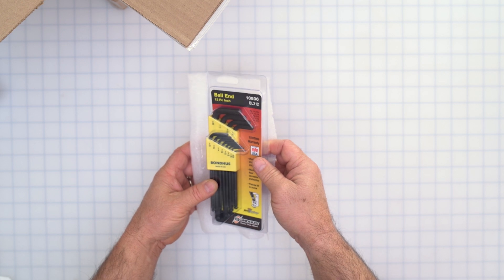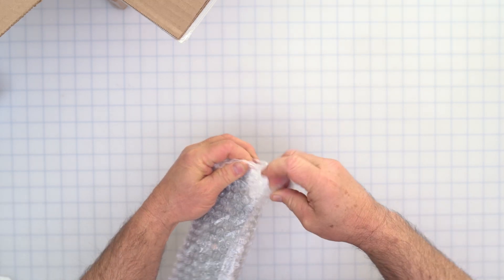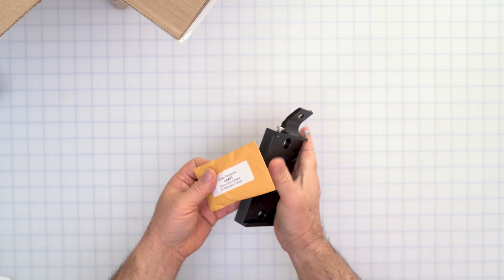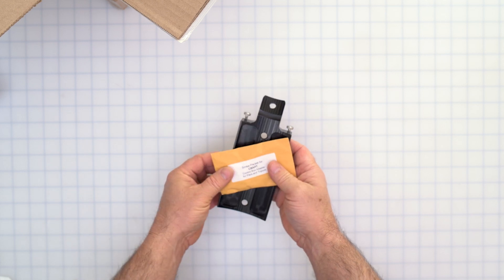And a lovely set of ball-end wrenches for installing everything — very high quality. This is the screw packet for the control box adapter for piers and tripods, so when we set up the control box on our pier or tripod we're going to use these two parts.